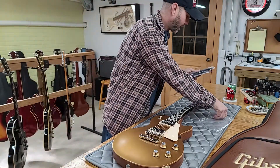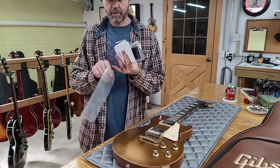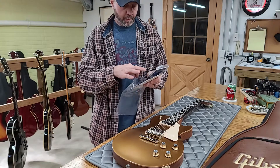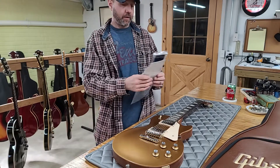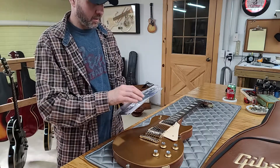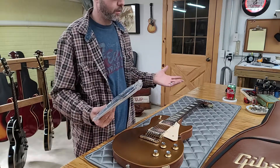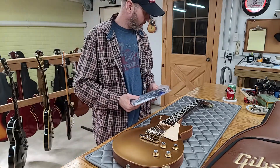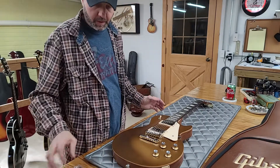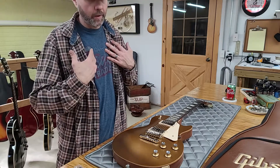All that original case candy is still with it, brand new and never opened. The guy that bought this is lucky — I love when I get a guitar and it has all this stuff. There have been a couple of guitars I bought in the past that didn't have everything, and I went out of my way to get every single piece that goes with it. If it's missing the white cloth or whatever, I try to get them back into the case to make it as original as possible.